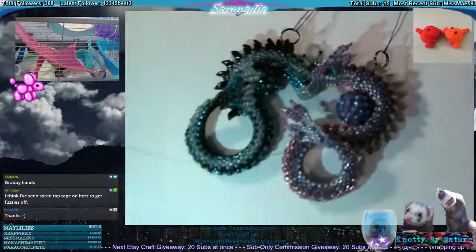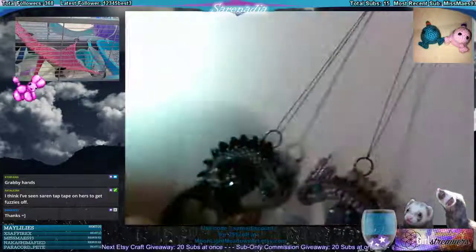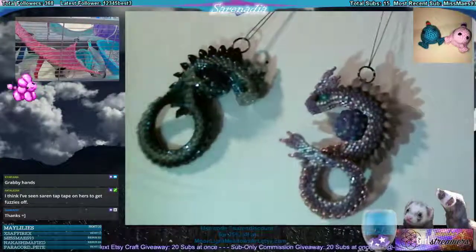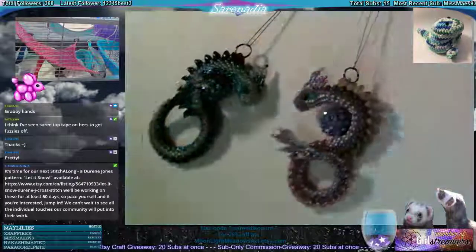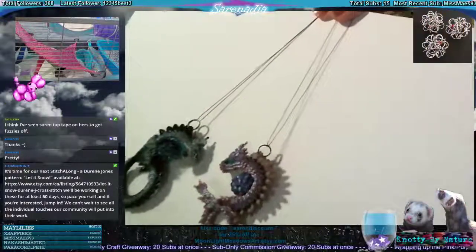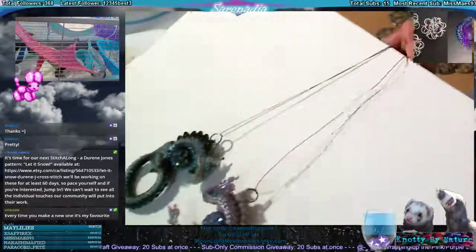At least now you can see how shiny it is — shiny, sparkle, sparkle. I'll have nice clear pictures up on Discord later on today, and I think this is going to be the last S Dragon for January. I'll probably start one in February.